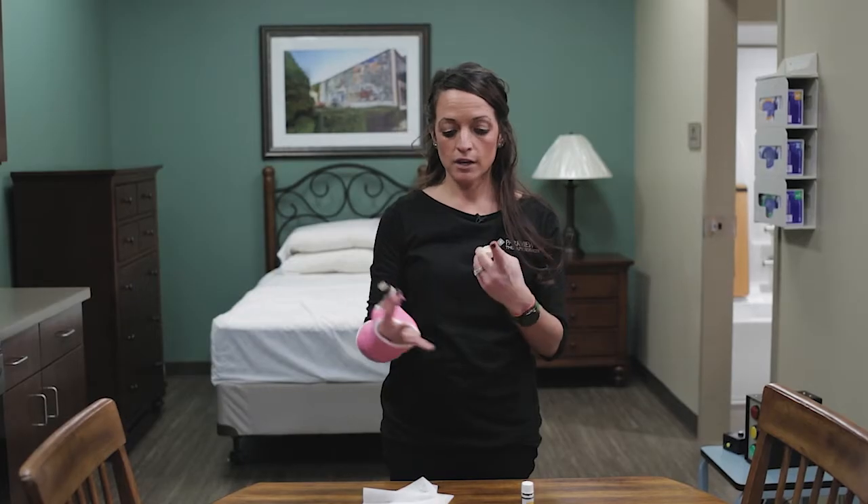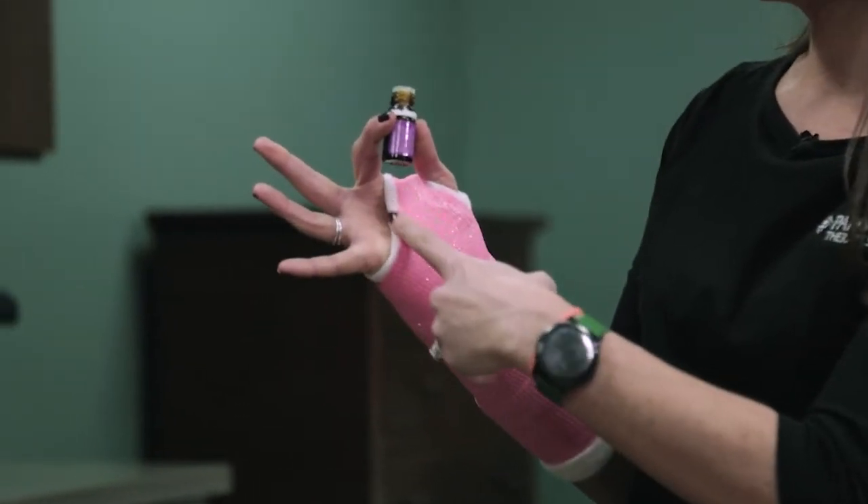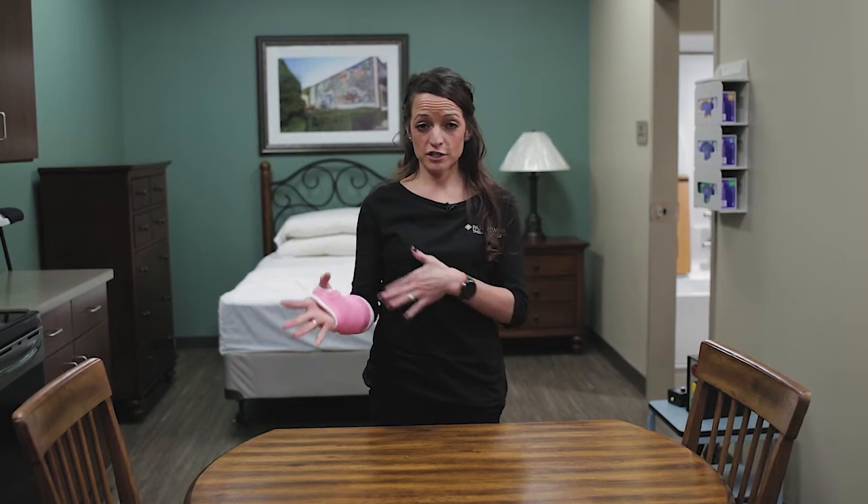The alcohol will help it evaporate to keep your cast dry. You can also just dab a finger onto the essential oil and apply it to the lining — the sock lining — of the cast. If you find that the odor keeps getting worse, seek help, as there could be skin damage or signs of infection brewing underneath your cast, meaning it's time to get it changed.